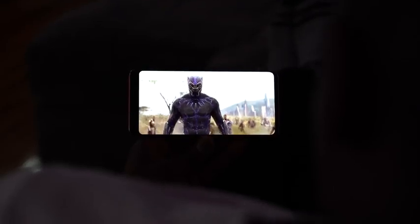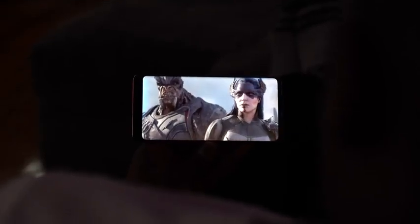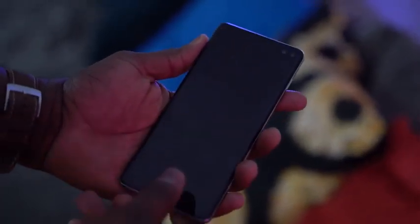Speaking of the display — you've got a hole punch. You think it might be annoying, but when you start using it, the display is so beautiful. It's sharp, it's vibrant, it catches your attention. You're thinking, how can Samsung make a better display every year? Everything looks sharp, everything looks good. My wallpapers just pop with this display. The hole punch really works well, and people have done creative wallpapers to mask it nicely. I'll have wallpaper links down below.